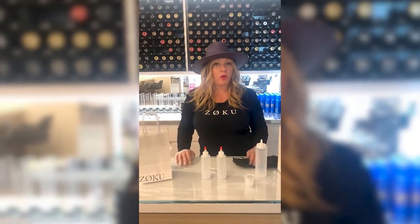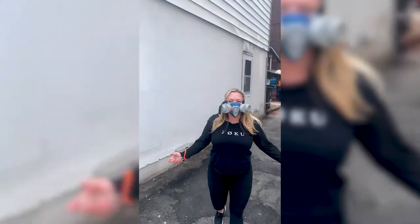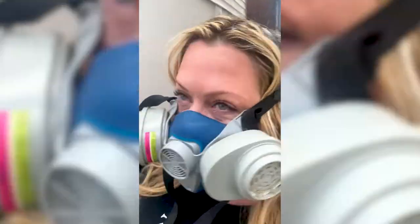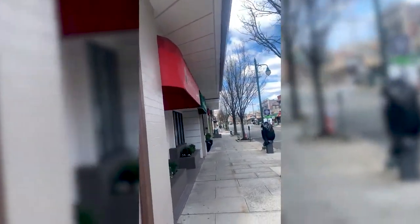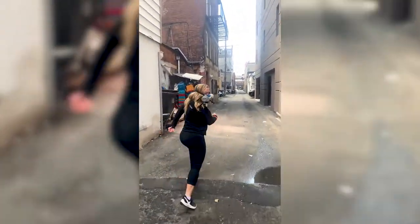Now I'm going to show you where you'll be picking up the color. This is the alleyway between the barbershop and Edible Arrangements. We're going to drive this way — come on, Joy!